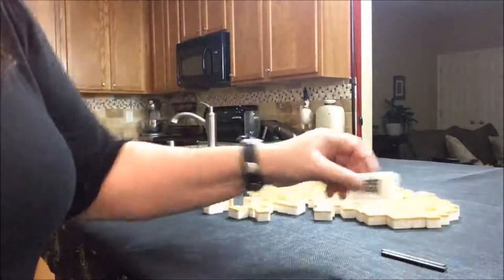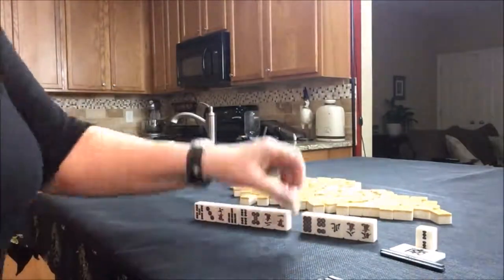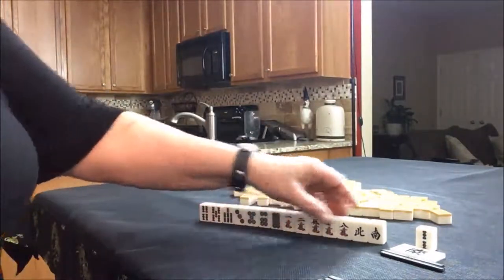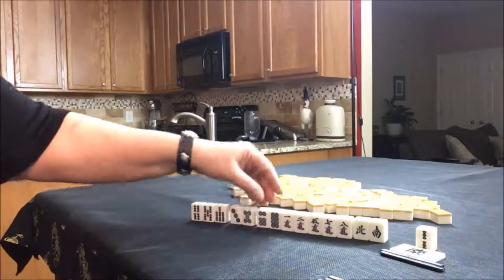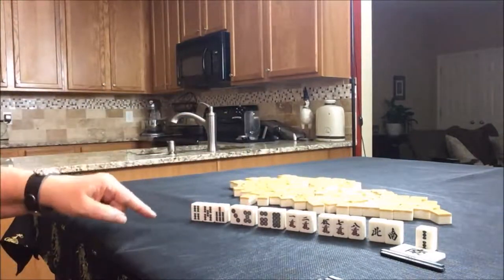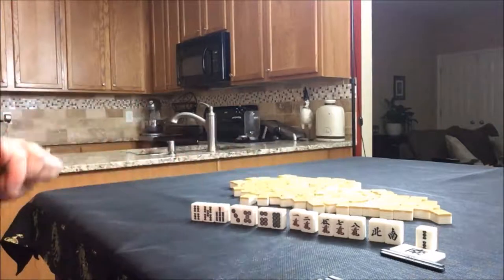Now we'll go to South Round. No Dora. I would play Pinfu here — get rid of these honors. There's potential Chi. Even here we could do 5-6-7; there's a potential Chi, and another, and another. All these are potential Chis. I would play Pinfu. There's only one terminal — I might even try to get rid of that and try for Tanyao, all simples. That's how I would play this one.